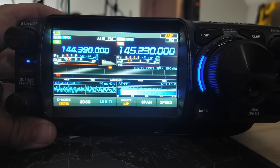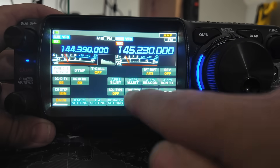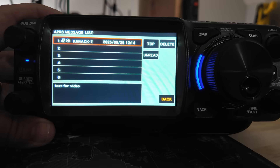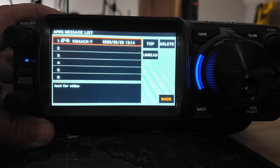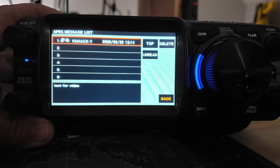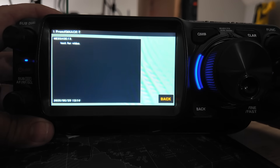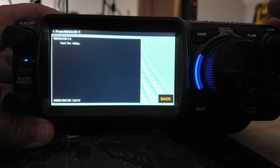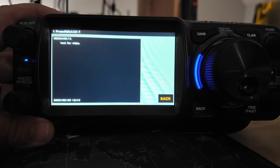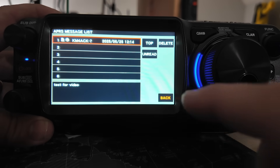The first issue I noticed revolved around APRS messages. I'm going to go into the message list right here with APRS, and you'll see that I sent this radio a message from one of my HTs. Here's the interesting part: there's no way to reply to this message. You get top, delete, and unread right here. I thought maybe we've got to go into the message — let's click into it — but there's no option to reply here either. I have pushed and long-pressed every single button on this radio and cannot find a way to make this happen.